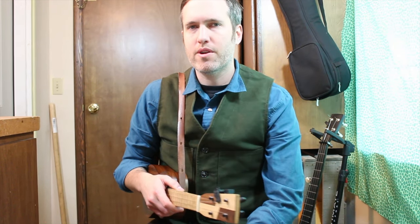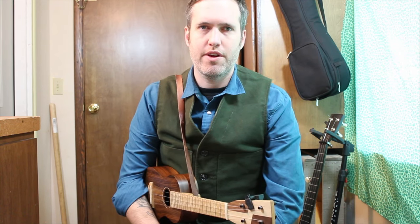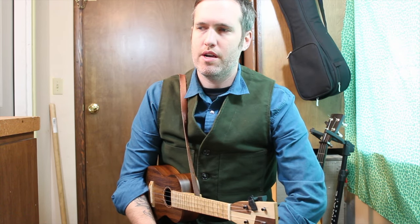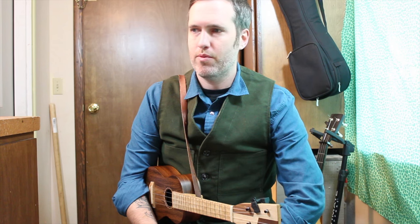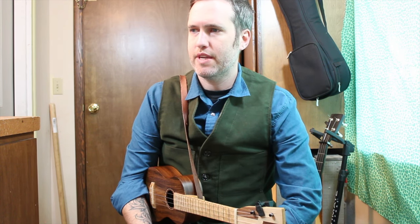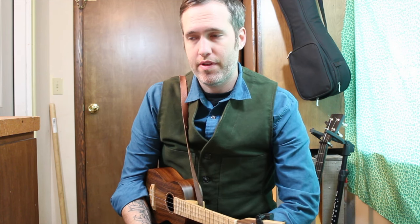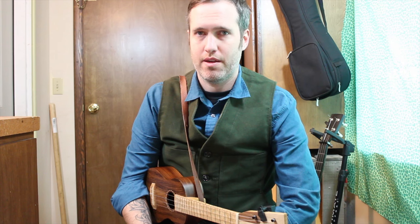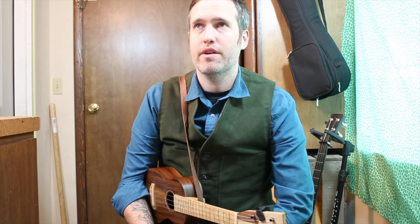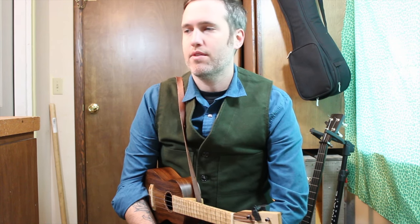Hello, we've got a brand new lesson now for the Clawhammer Ukulele 2nd edition book. This is a lesson on decorating a simple tune. So you'll see on the tab, which you can print out from the website or get out of the book, that we've got a simple tune 'Down the Old Plank Road,' and then we decorated it with double thumbing and drop thumbing, so that you can hear how you can evolve a tune, add to it, make it more professional sounding.